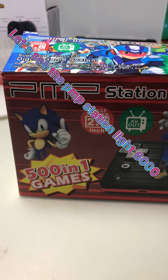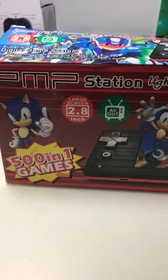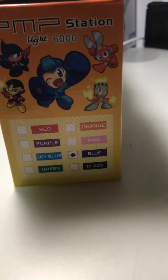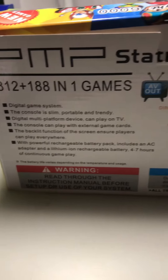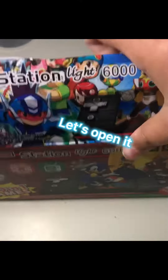Let's see the PMP station light 6000. Let's open it.